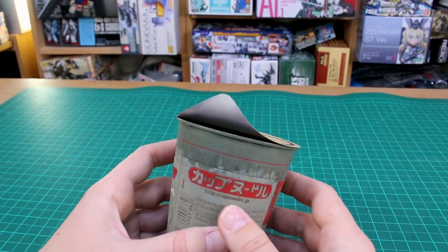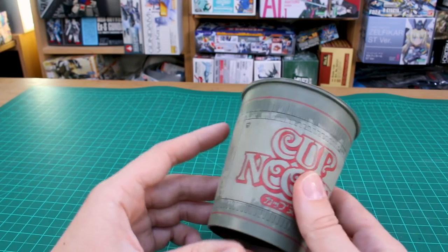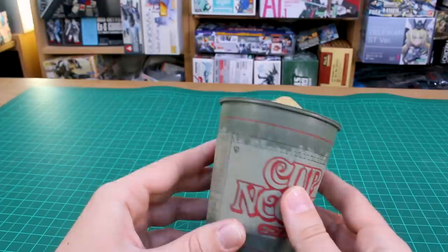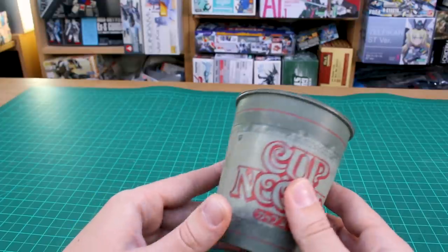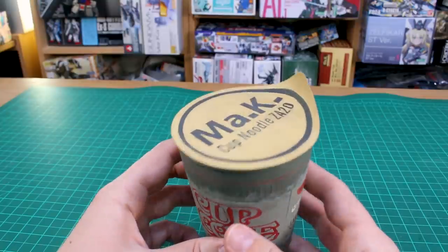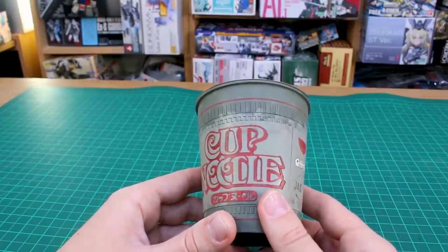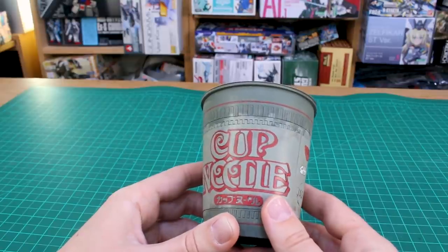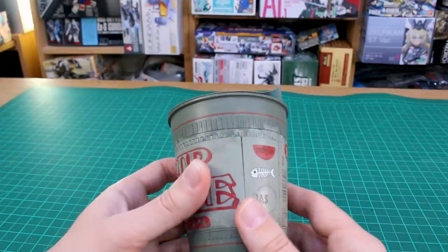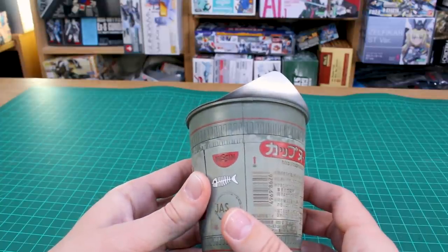Hey, what is going on guys? Today I just want to show you my finished work on the Cup Noodle kit. Finally — I know the work-in-progress videos have been months apart, very sporadic. It's just been a kit I've had on the side working on here and there. I wanted to do a Maschinen Krieger style painting on it, and I think it came out pretty cool. I'm happy with it — it's a fun little project.